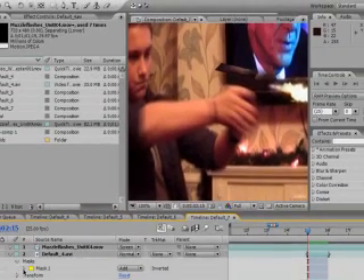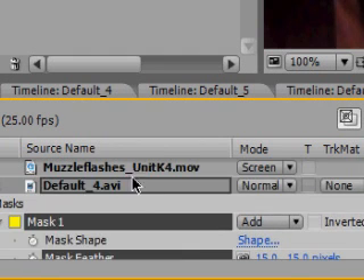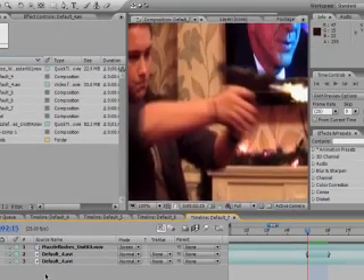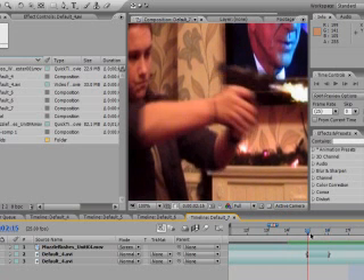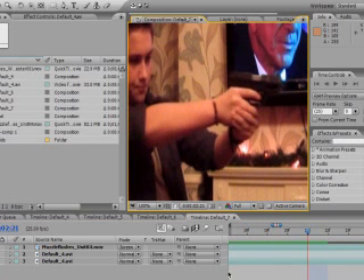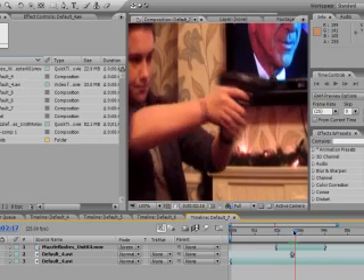Then simply move it back. Go into the masks and feather it as much as you need. That gives it that little extra boost — because it's only one frame, it looks like the gun shoots back with recoil.